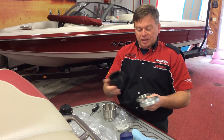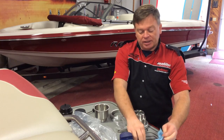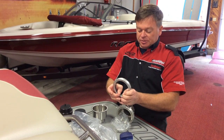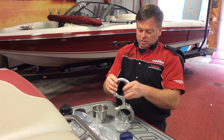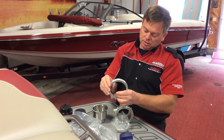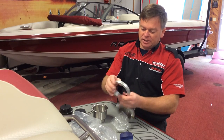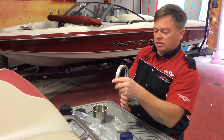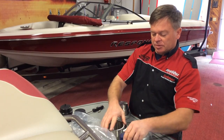Same thing with the plastic ones. Plastic's a little bit better, but again, take your O-ring and just put it into the little groove. Make sure it's good and lined up and doesn't have any pieces sticking out. Then grab your cup, whether it's plastic.